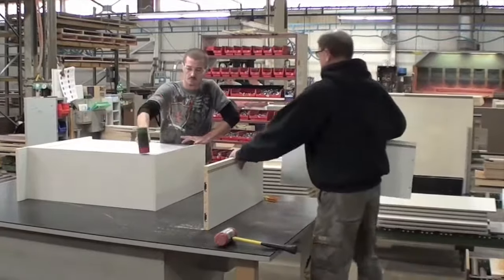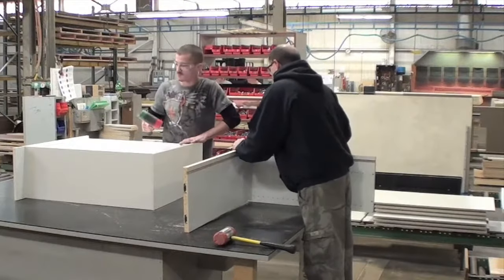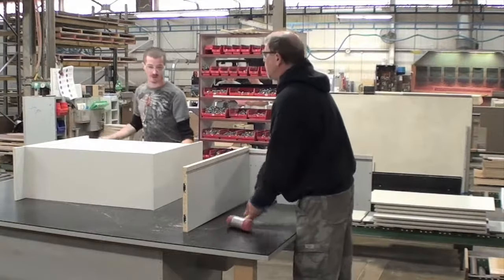The process for the cabinet assembly station is separated into three tasks: pre-build, finisher, and door hanger.